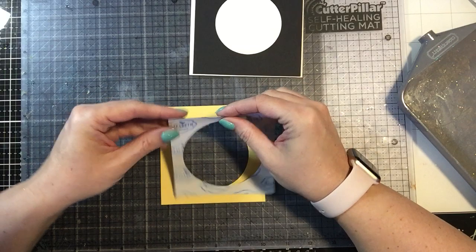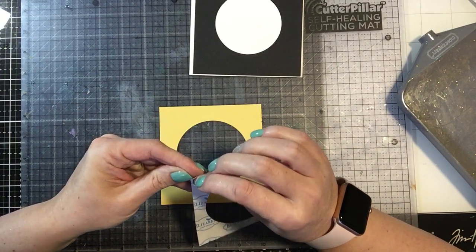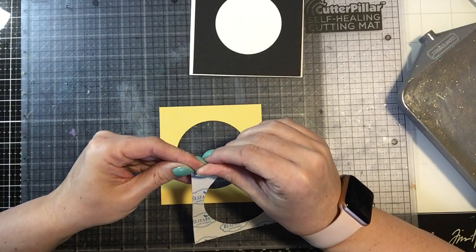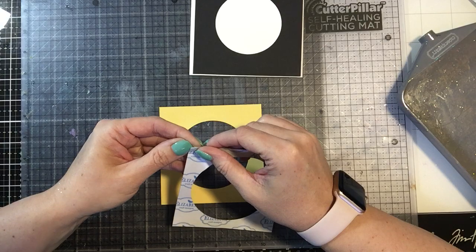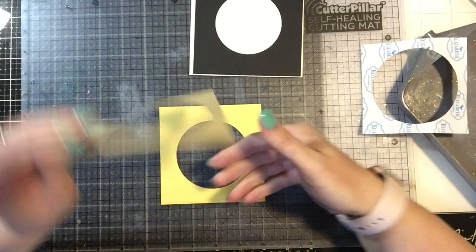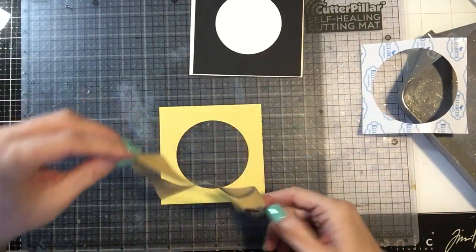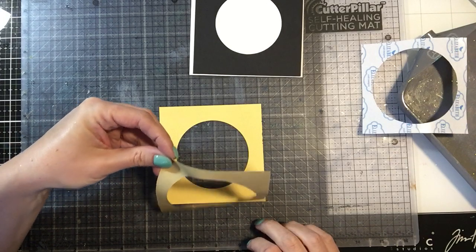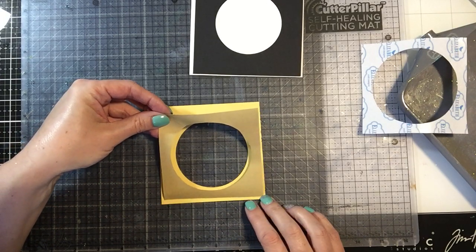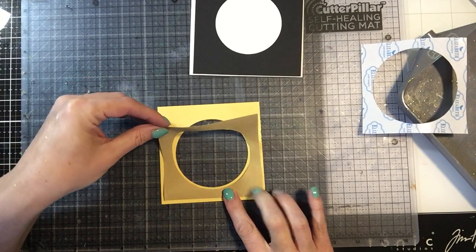I'm going to do that first and then show you how we're going to layer this image. So the first thing I want to do — which is the most time-consuming for me — is just peeling off the first layer of this adhesive sheet. It takes me forever, I think it's the nails. And so once you pop this down, you are pretty much good to go.